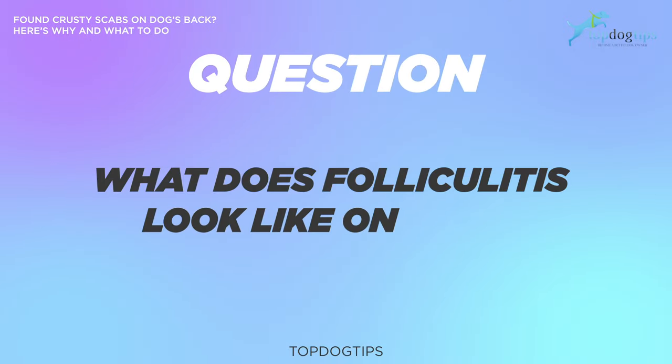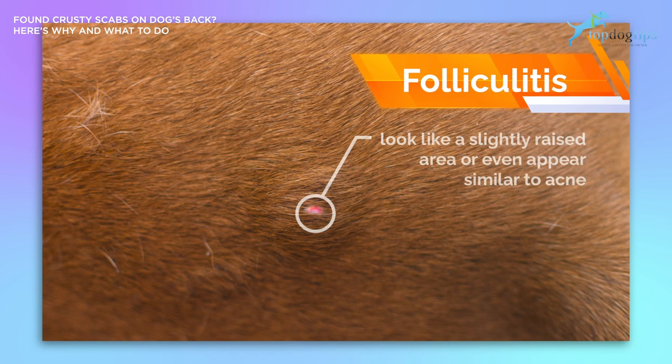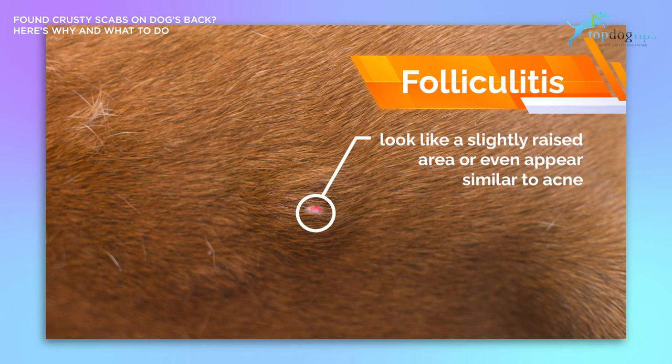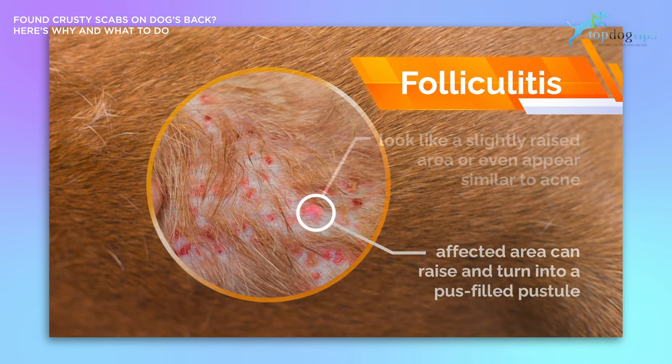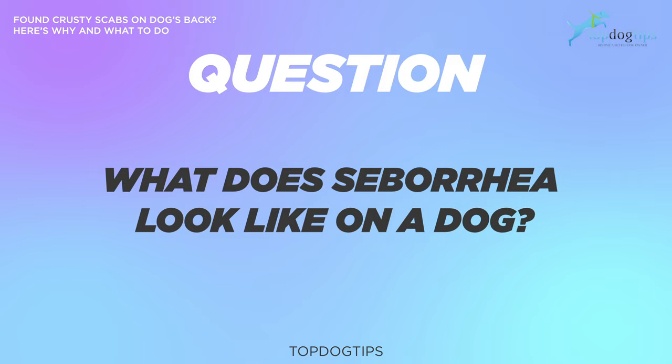What does folliculitis look like on dogs? When your dog has folliculitis, you will notice at least one lesion on his body. At first, it may just look like a slightly raised area or even appear similar to acne. Over time, the affected area could raise and turn into a pus-filled pustule.